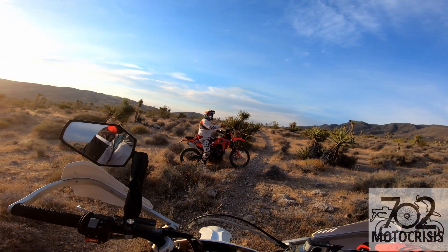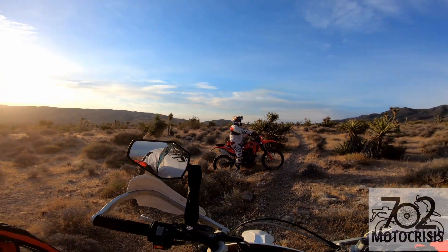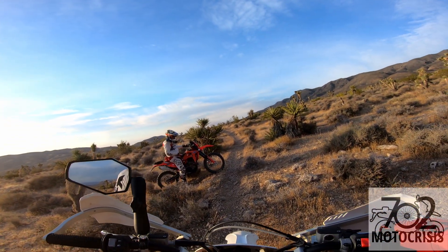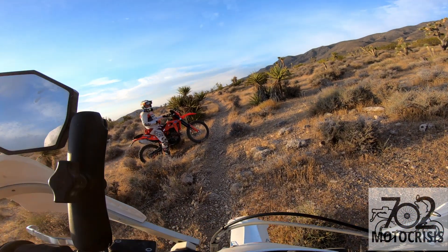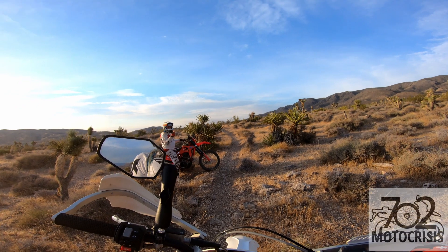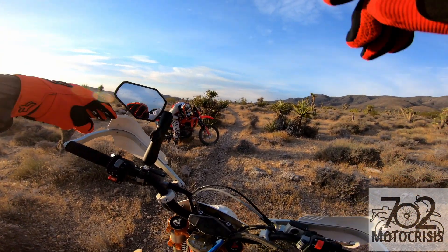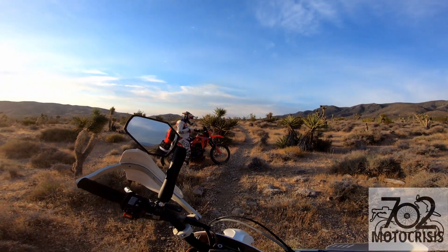It's our bike, so it doesn't matter. Do you want to take that single track back? It's the long single track, we're good. I just don't want it to overheat or anything on you, just in case. Oh no, it's the transmission side. It's fine. It's not leaking. Whatever you want to do. It's not leaking.